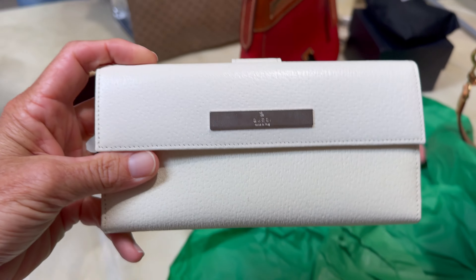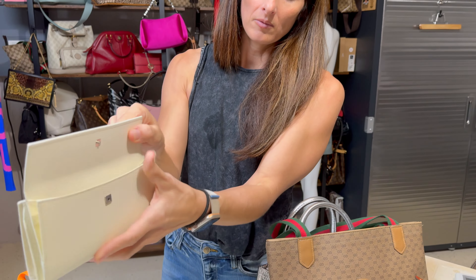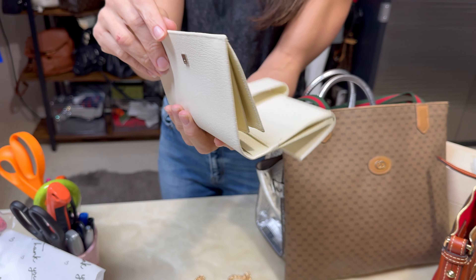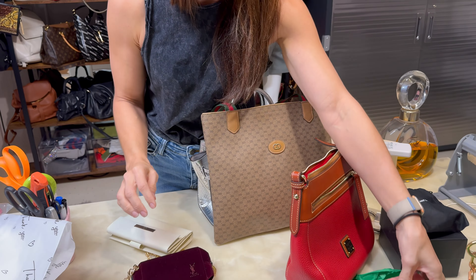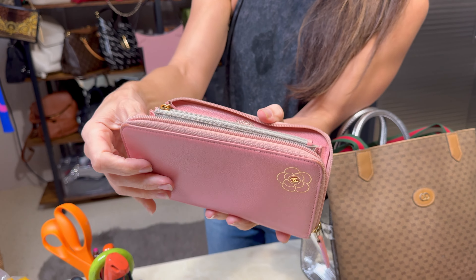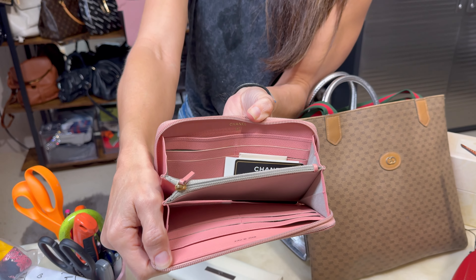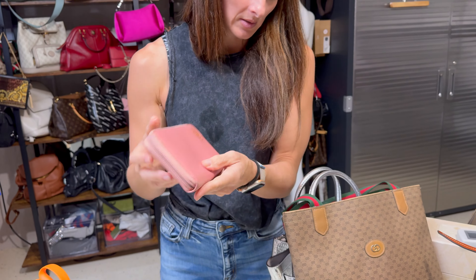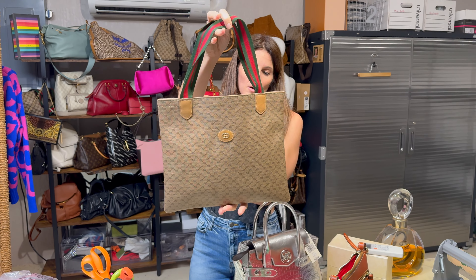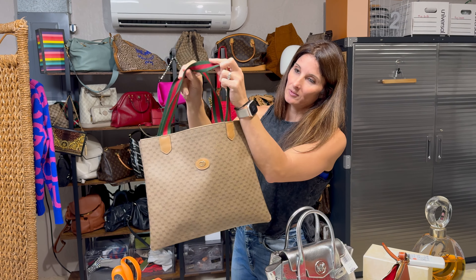This is a little Gucci wallet — a little white wallet, nice and basic. We also have a Chanel Camellia wallet with a little flower detail — it's a zip-around wallet made in Italy and it does have the authenticity card.